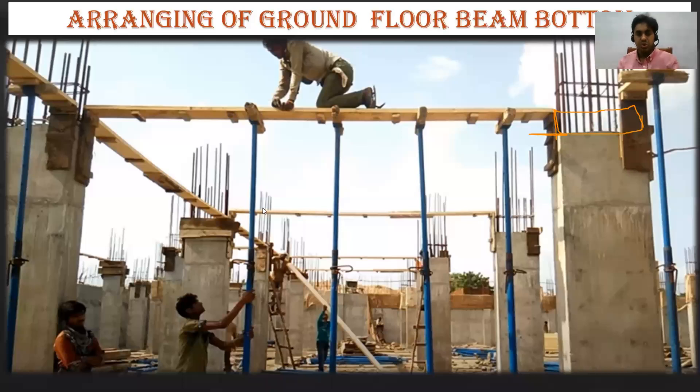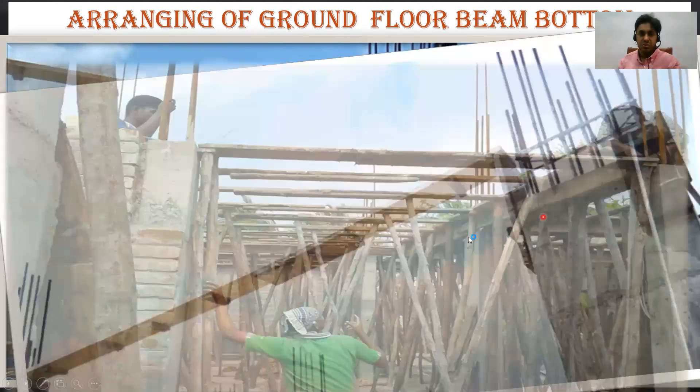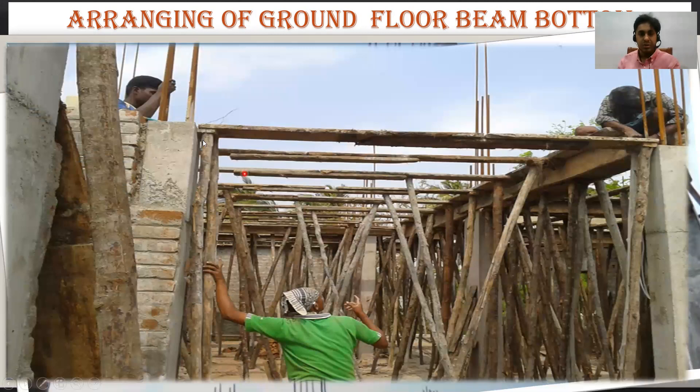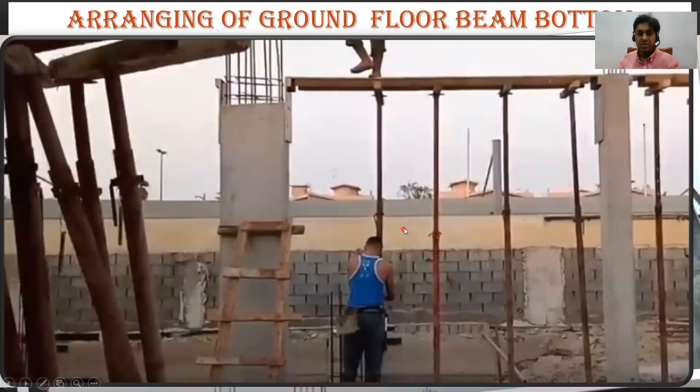You can see the props here. Again it's the same thing — they have put up the beam bottoms, and similarly they have casted the column at least 100 to 150 mm less. Now look here — the top of the column and the beam bottom is matching, so here they will cast it exactly, and this is the right way of doing it. Some people, not wanting to take risk, cast it 50 to 100 mm less.